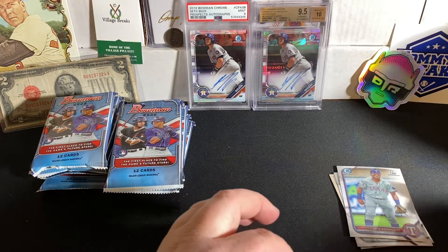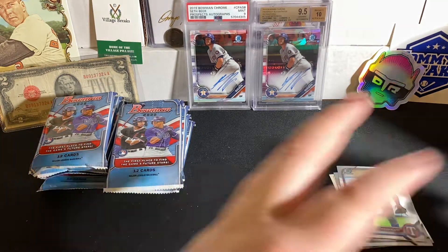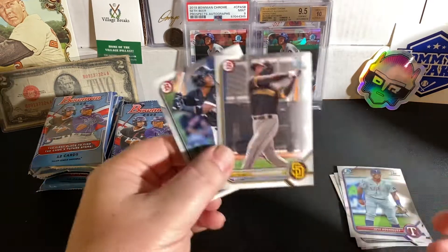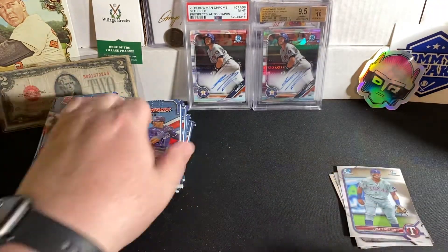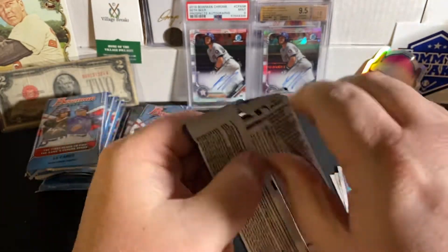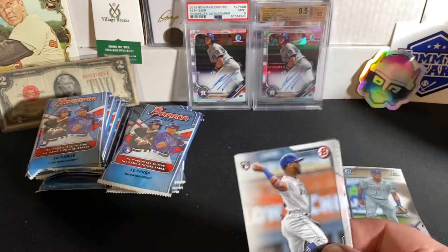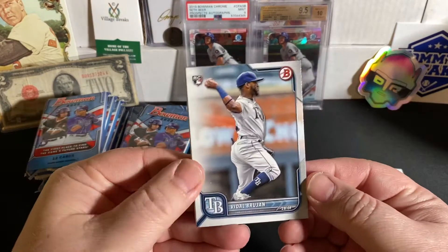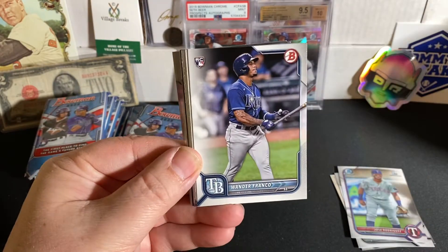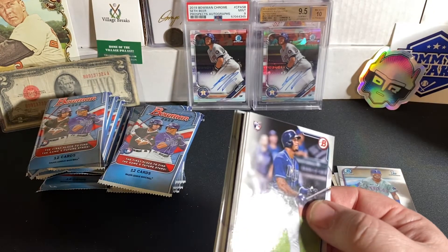I should be separating these — keeping out all the First Bowmans. It looks like you're going to get two base paper prospects. I don't rip a ton of Bowmans, so I'm learning as I go. There's a Vidal Brujan rookie right on top. Nice. And there is Wander Franco. Very nice — I will take it. Nice Wander Franco rookie.